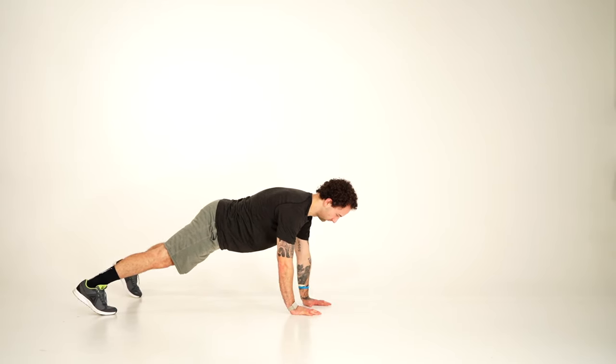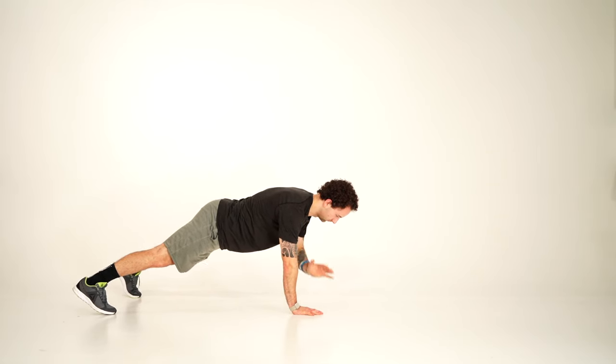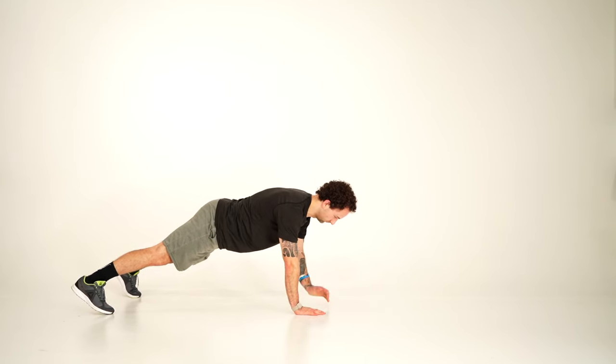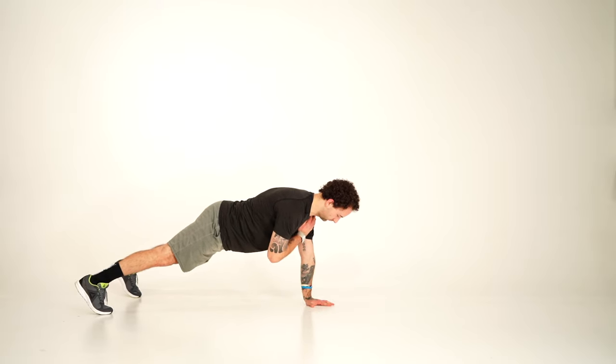From here, lift your left hand off the ground and use it to tap your right shoulder. Now lift your right hand up and tap your left shoulder. Be slow and controlled moving it back, keeping your hips in the same place.